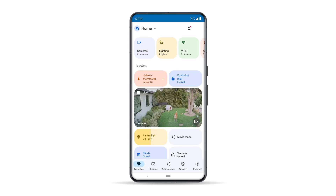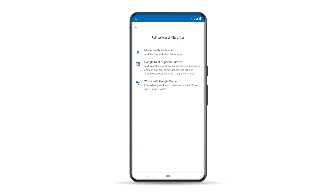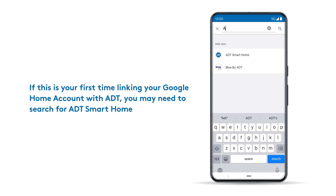Now it's time to connect your Nest product to the ADT Plus app. Starting in the Google Home app, tap Devices, then tap the Add button in the lower right corner. On the next page, select Works with Google Home. Tap on the search icon, then enter and select ADT Smart Home from the list.